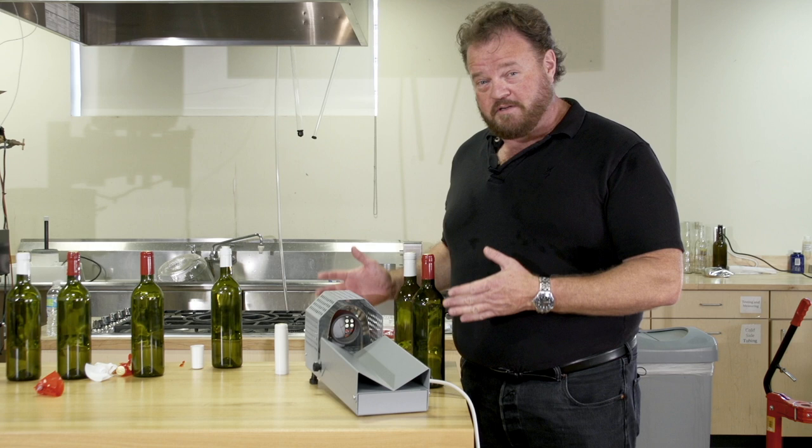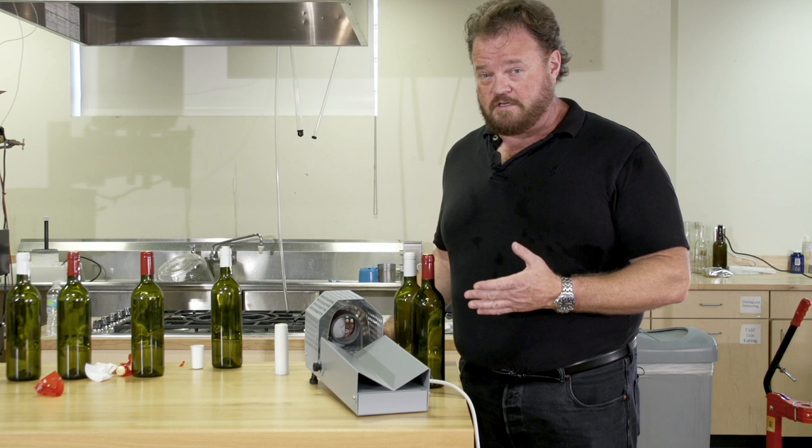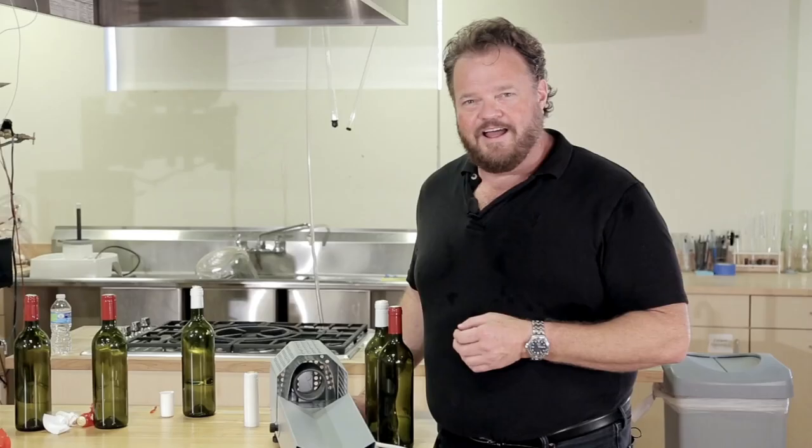Now, it only takes about a second to shrink each capsule on, which, if you're only doing 30 bottles, would seem overkill. But if you're doing more than one batch — say you're getting together with some friends and doing five or six batches — 180 bottles will only take three minutes to shrink. That's impressive.